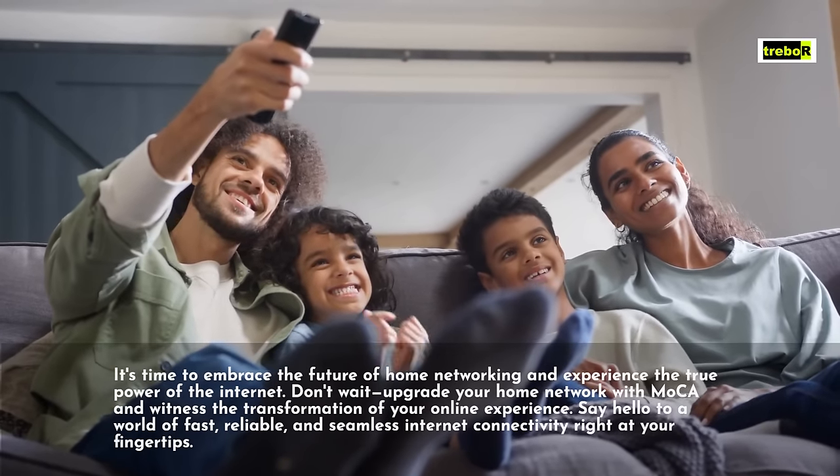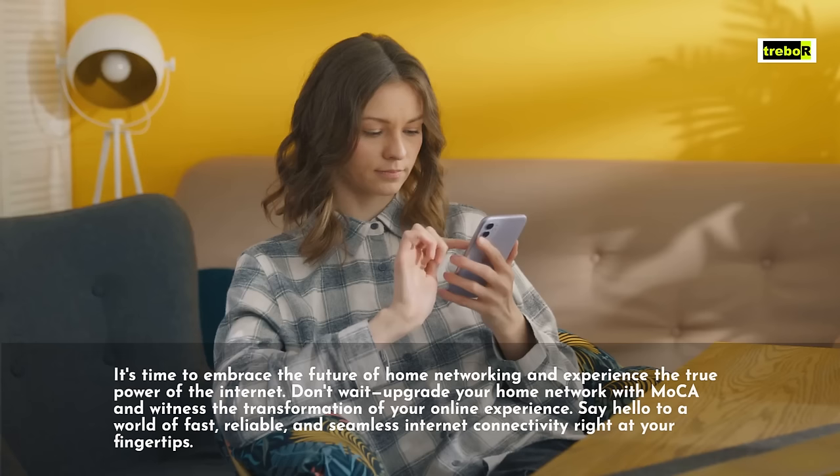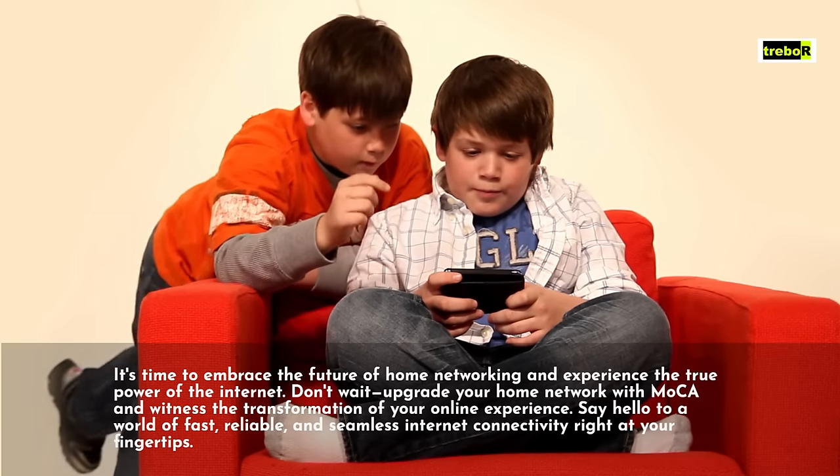Don't wait. Upgrade your home network with MoCA and witness the transformation of your online experience. Say hello to a world of fast, reliable, and seamless internet connectivity right at your fingertips.